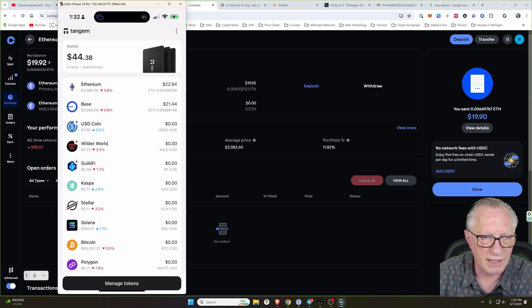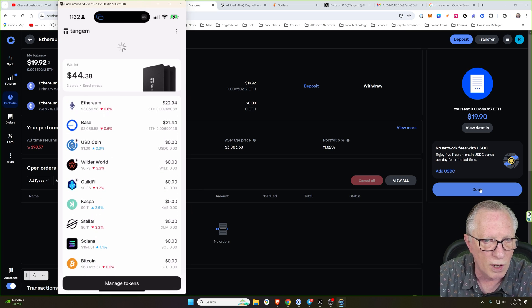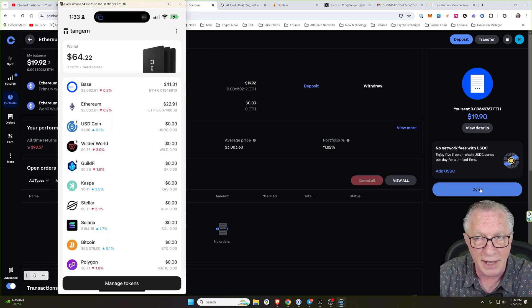You can see that that's gone out. If I refresh my Tangem wallet, you can see that my Base balance went up. It's really Ethereum — we just put it on the Base network, and that's why the Base balance on my Tangem wallet has gone up. Now I have plenty of Ethereum in this wallet for fees.